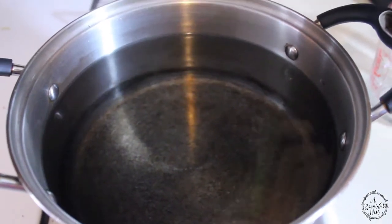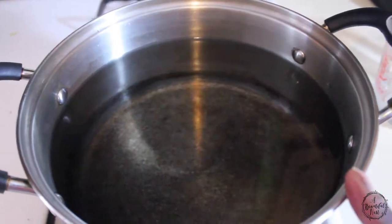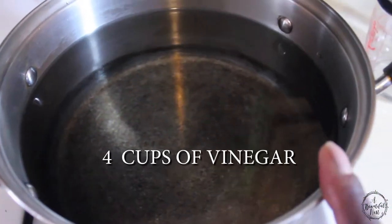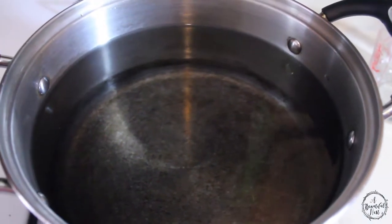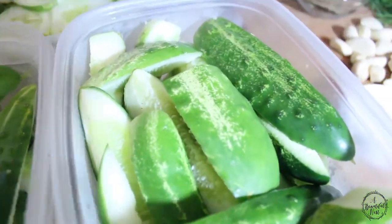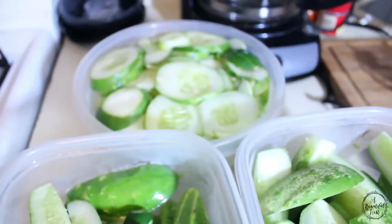I'm getting ready to turn the eye on and bring this right to a boil. This is four cups of spring water and four cups of white vinegar. We're going to bring this to a boil and add about a fourth cup of salt.